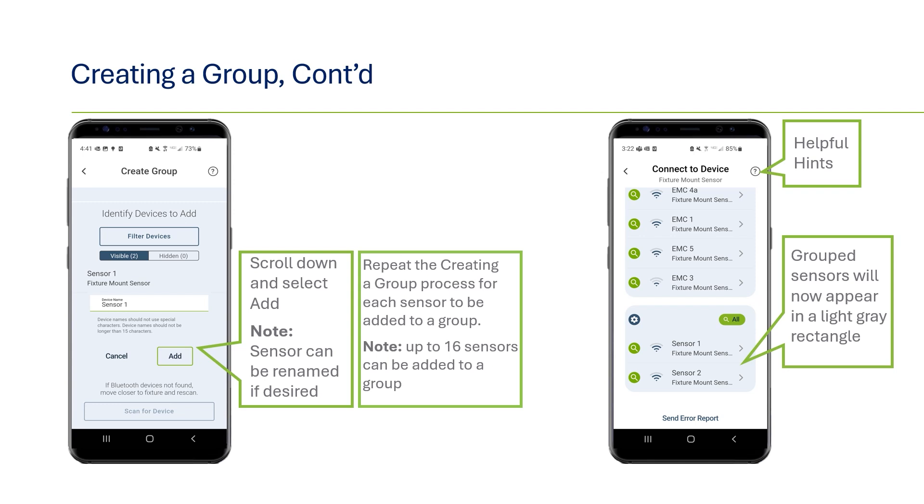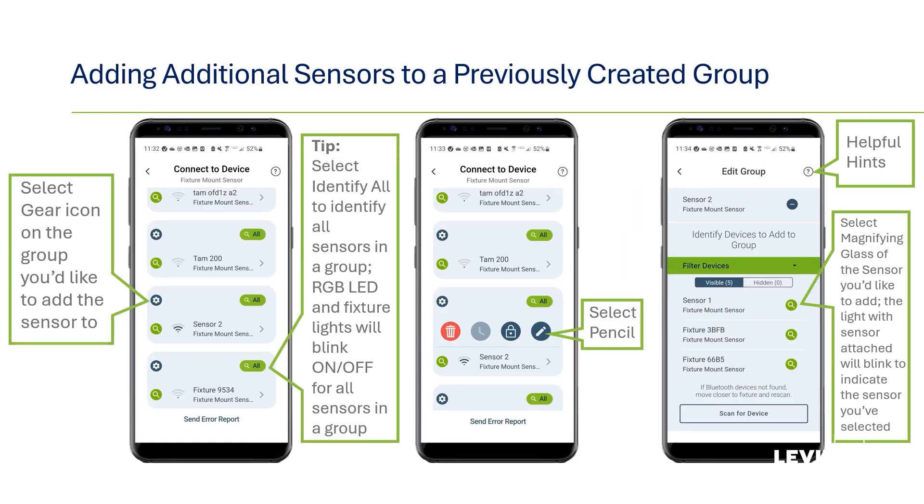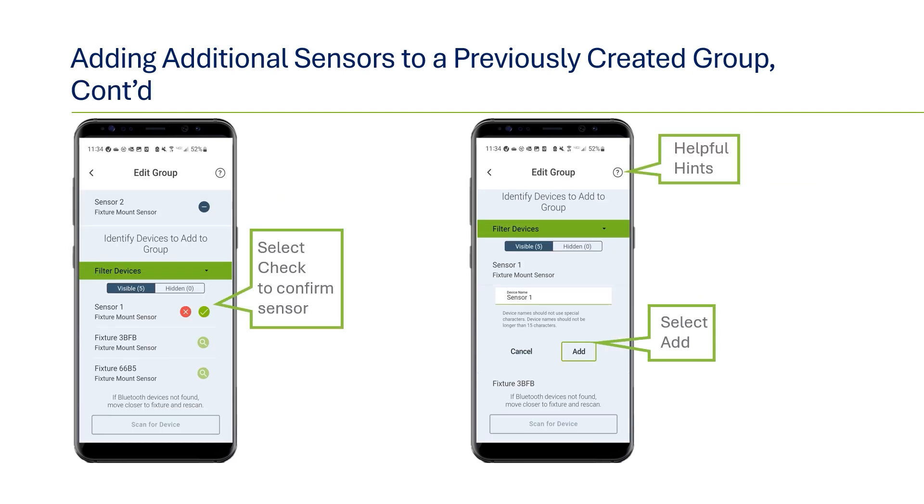Repeat that same process to add additional sensors or room controllers. The identify button can be used to confirm you are adding the correct device. Up to 16 sensors can be grouped, and it's okay to have mixed groups of different smart FMS sensor models. Once a group has been formed, the devices in a group will appear with a light blue background on the scan page. It's also possible to access a group that's already been created and add additional devices at a later date. To add to the group, go to the main scan page and select the gear icon in the upper left corner of sensors showing in the group. You can use the identify icon to confirm — all devices in the group will flash LEDs and toggle the light loads on and off. Once you've pressed the gear icon for the appropriate group, select the edit icon which looks like a pencil. A new scan list will show available devices; use the identify icon to confirm you are adding the right device, then use the check icon to confirm the sensor, rename if you like, and add to the group.